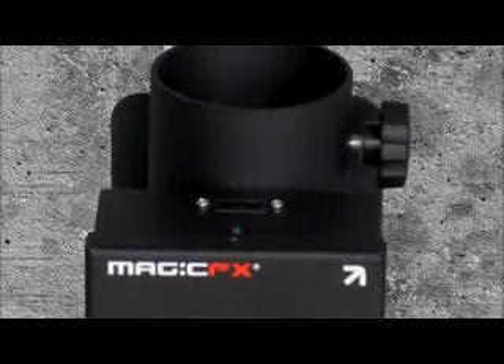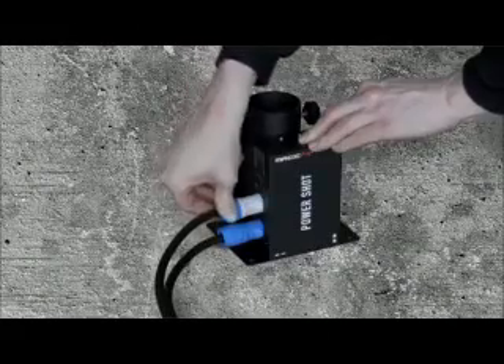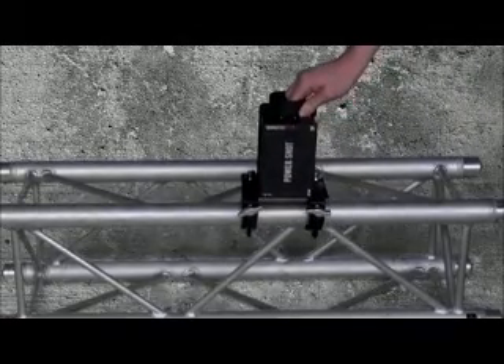The Power Shot is equipped with a blue LED test indicator. The Power Shots have an IEC out connector to link multiple units in one line. To mount the Power Shot in trusses, easily attach a half coupler.